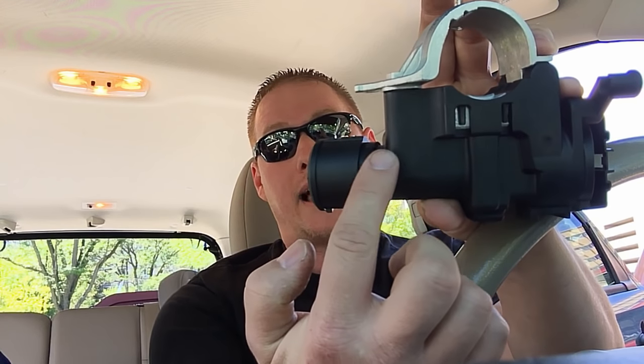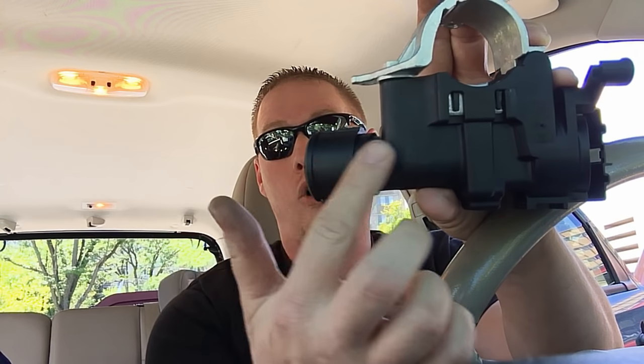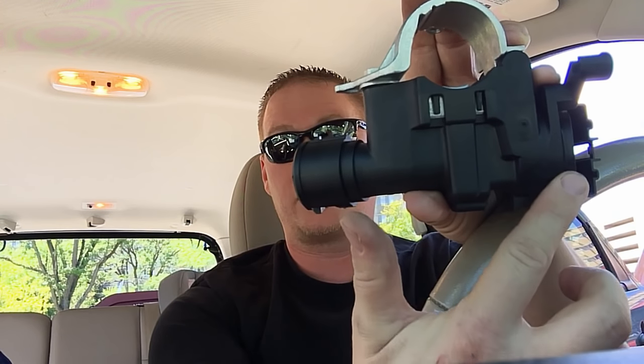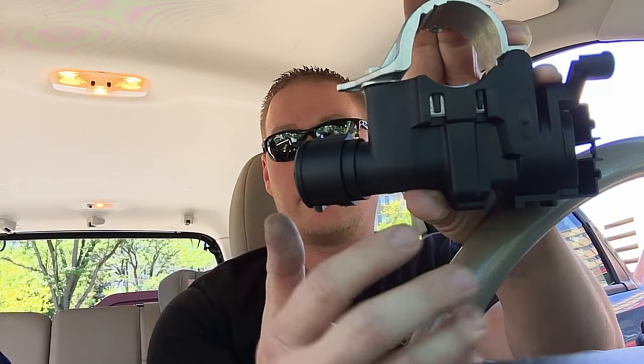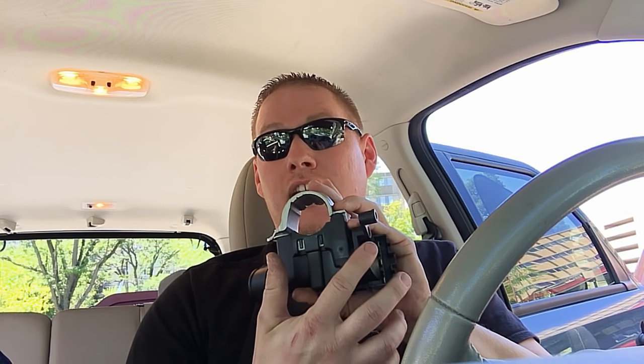The ignition lock module is designed to transfer the ignition lock cylinder state over to the ignition switch and lock the steering column whenever the key is in the off position. What happens over time is the internal components wear out, so when you turn it to the run or start position it doesn't transfer that state to the ignition switch, and therefore it never sends the command for your vehicle to start.